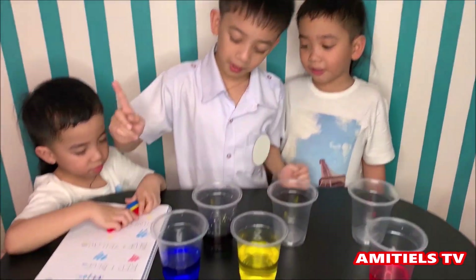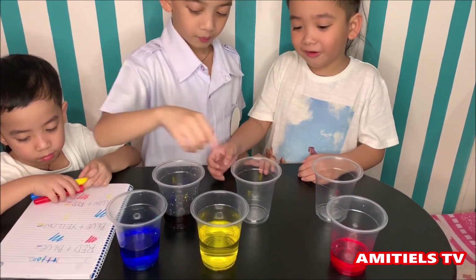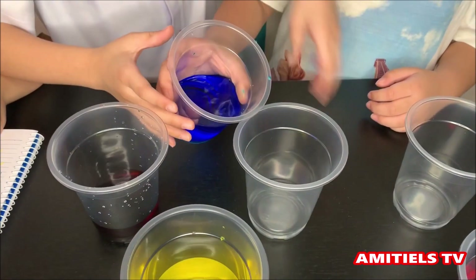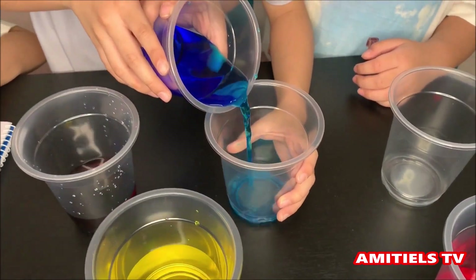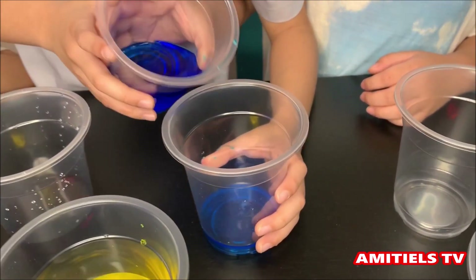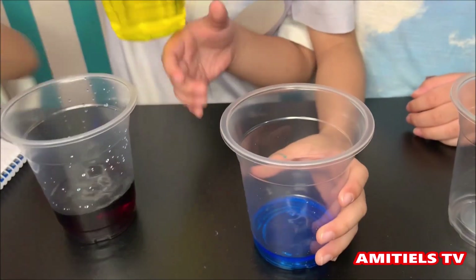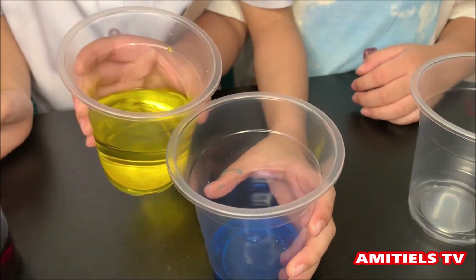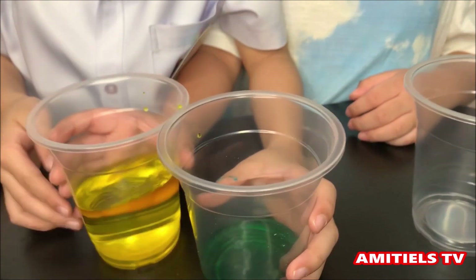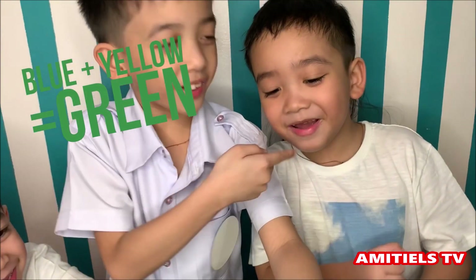Next, we will mix blue and yellow. Now we need yellow — it's my favorite! It's getting green now. It turns into green — mix it in!